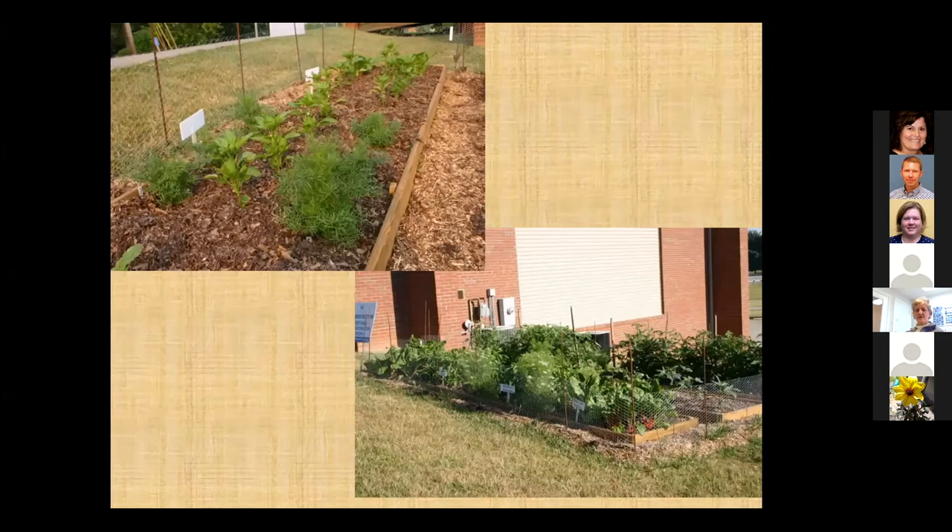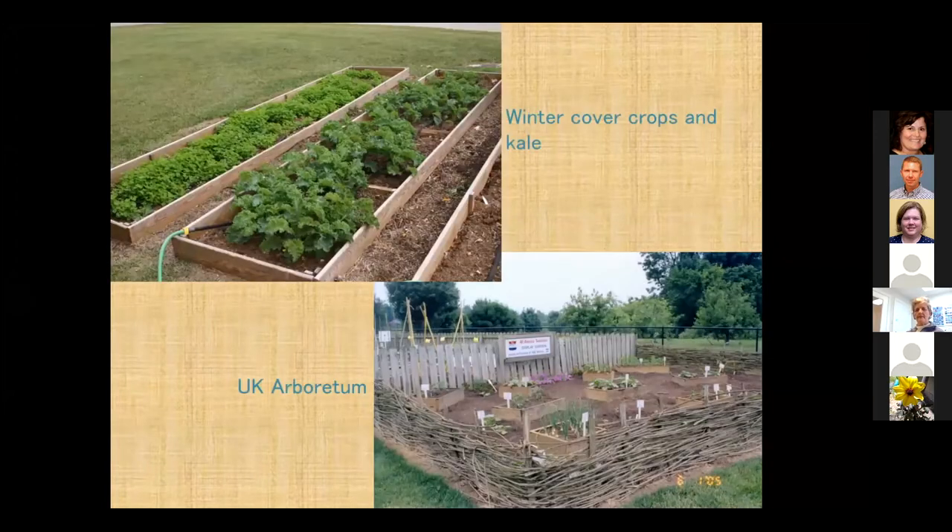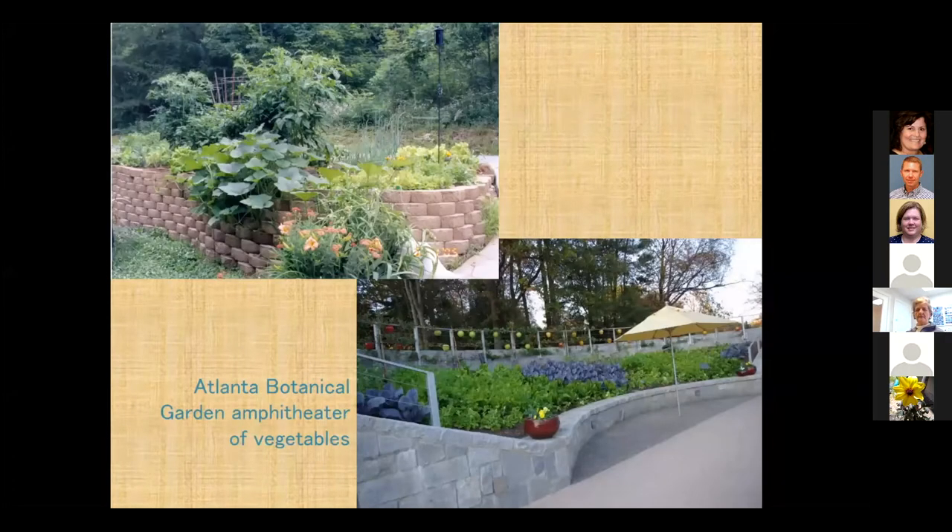Here are some pictures of our six-inch beds at the office — they're three feet wide and about 15 feet long. That's not a big deal, but you can reach across them pretty easy. Here are more beds with kale and some cover crops. You want to keep improving your soil, so cover crops are not a bad thing to do. At the UK Arboretum they're using 12-inch high beds, which would be a little bit easier on your back.